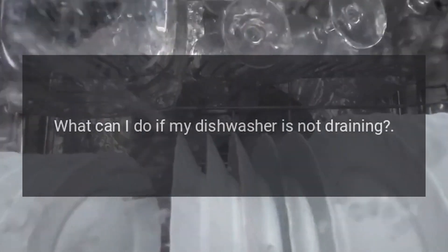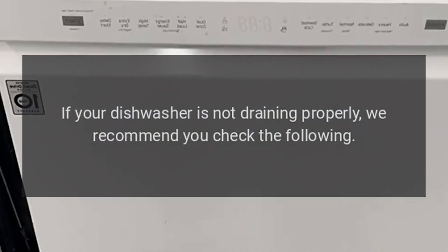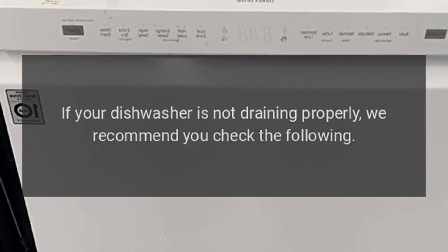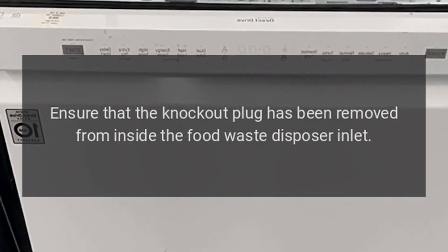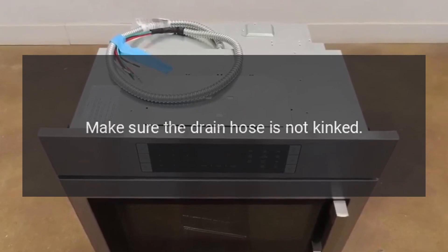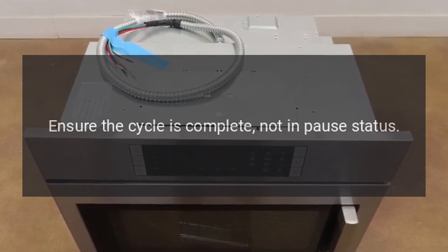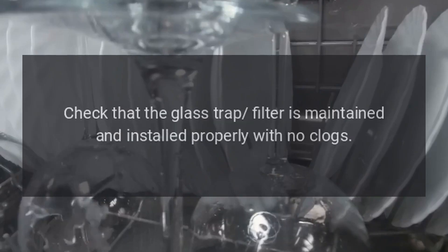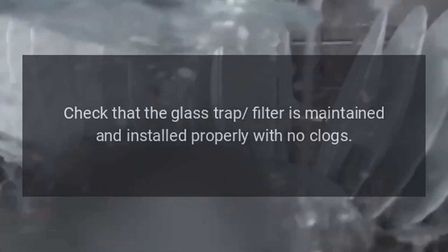What can I do if my dishwasher is not draining? If your dishwasher is not draining properly, we recommend you check the following. Ensure that the knockout plug has been removed from inside the food waste disposer inlet. Make sure the drain hose is not kinked. Ensure the cycle is complete and not in pause status. Check that the glass trap filter is maintained and installed properly with no clogs.